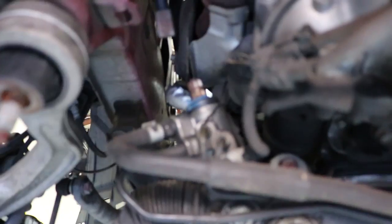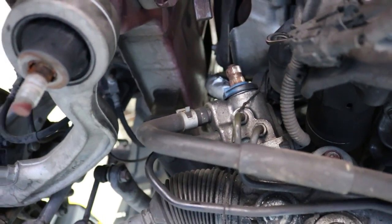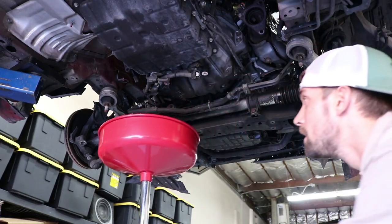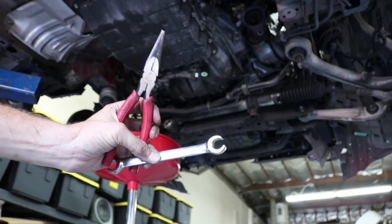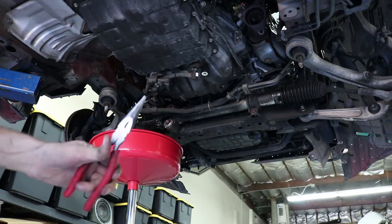I've got these two power steering lines here. I'm going to disconnect them, let them drain, and then start removing the power steering rack. What I've got is a flare nut wrench — it's a 14 millimeter — and then a pair of needle nose pliers.